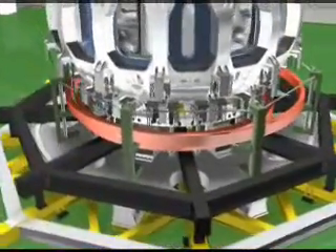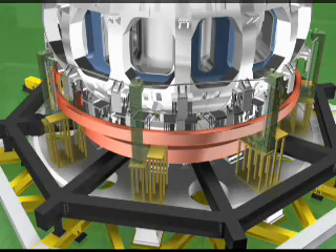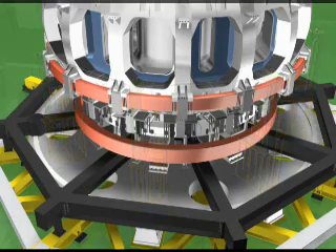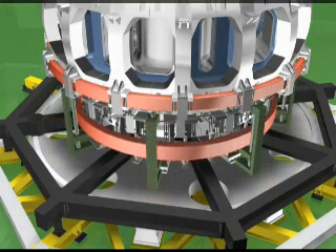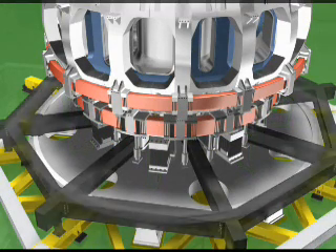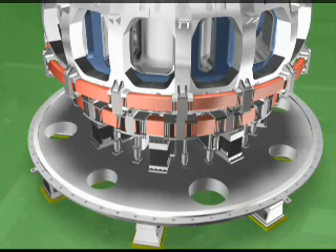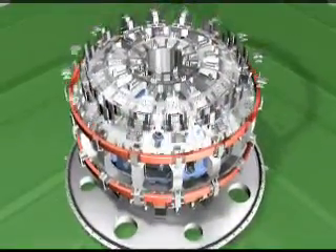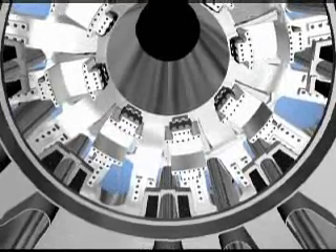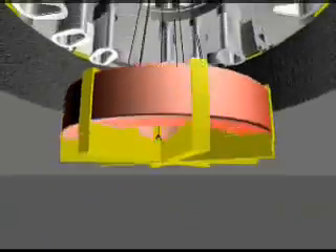The next important assembly operation is for various poloidal field coils. Temporarily positioned PF6L and PF7L coils are assembled using a special fixture, and then PF7U and PF6U are assembled. Once PF6 and PF7 coils have been assembled, the PF5L coil is lifted from the lower portion of the machine by a crane for assembly. Various fixtures for assembly of those coil structures are not shown in this animation.